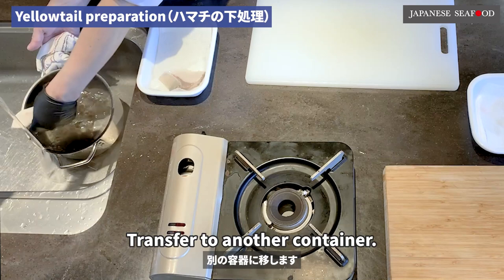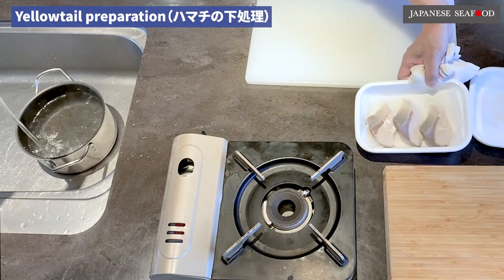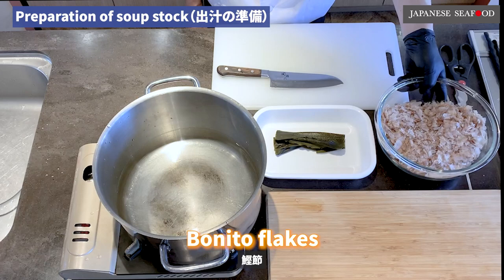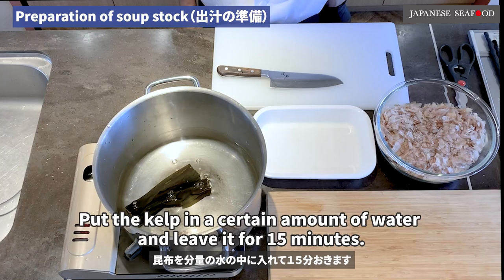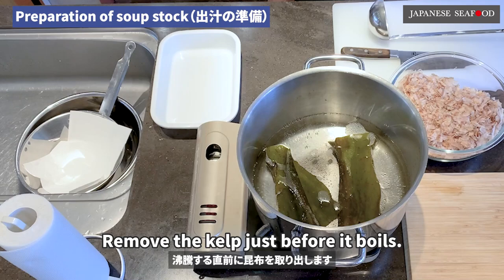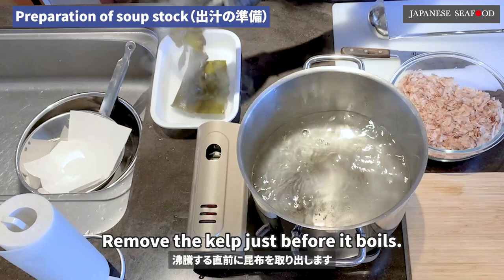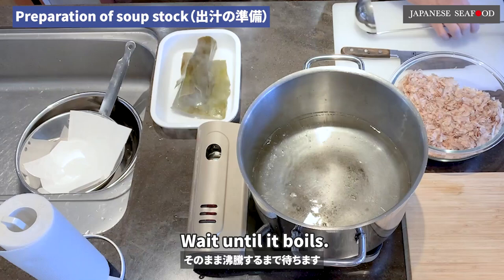Transfer to another container. Next is the basic method of making soup stock, using kelp and bonito flakes. Put the kelp in a certain amount of water and leave it for 15 minutes. After 15 minutes, turn on the fire. Remove the kelp just before it boils. Wait until it boils.